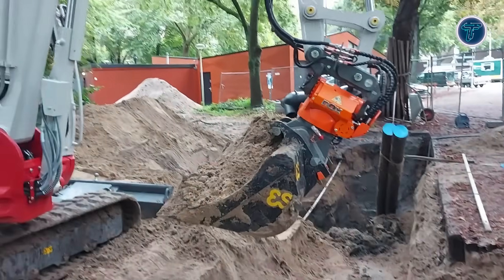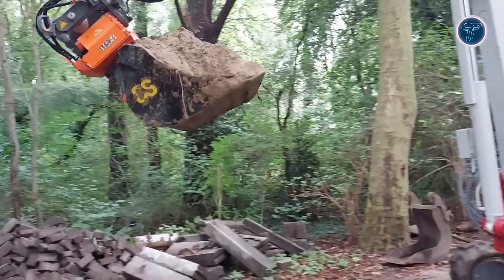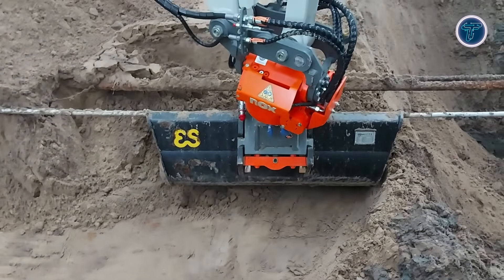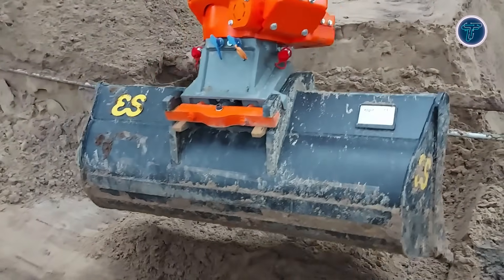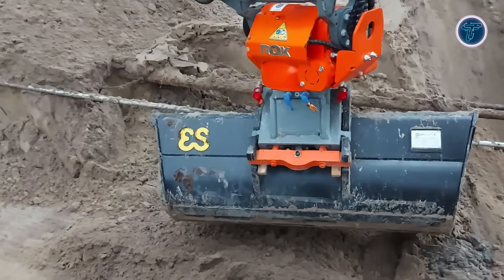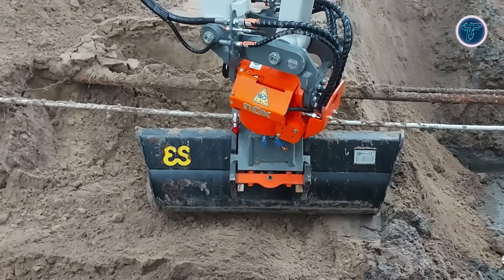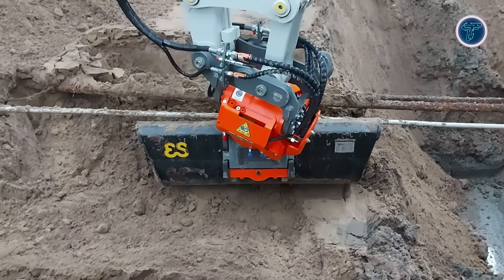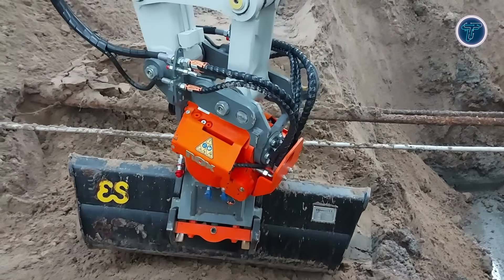With maximum breakout torque of around 40 kNm, breakout force near 50 kN, unit weight of approximately 200 kg and compatibility with buckets up to approximately 1,200 mm, it equips compact excavators to operate like multi-purpose machines. This tilt rotator allows operators to work efficiently in tight areas, around infrastructure or where frequent angle adjustments are needed. By transforming a small excavator into a flexible and precise tool, the TR-07 NOX significantly expands its capabilities and productivity.